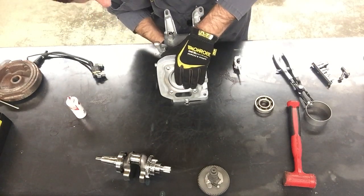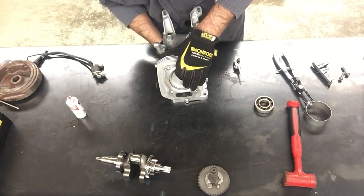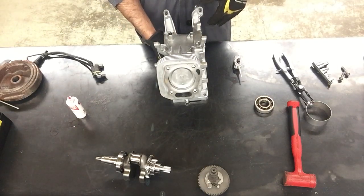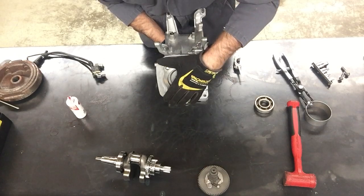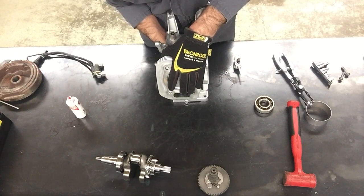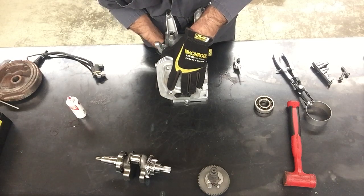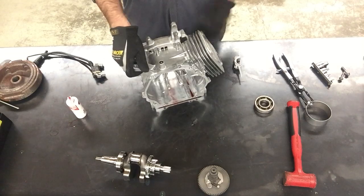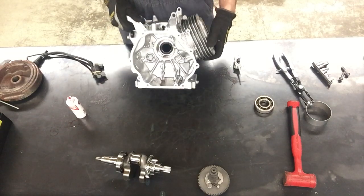We already did this once and determined that the piston was really hard to move up and down in the cylinder — it's moving fairly good now. I'm going to put the piston at top dead center, really close to the top, to make room so I can put the crankshaft in the engine.